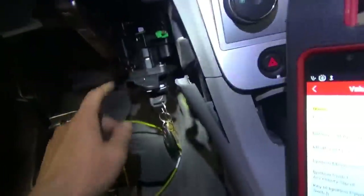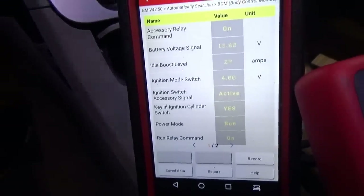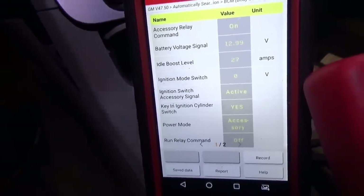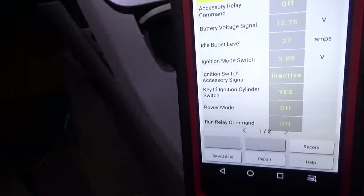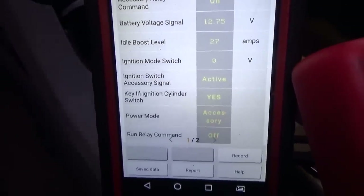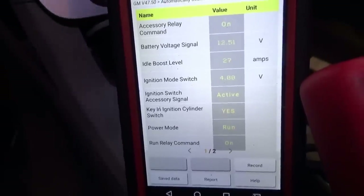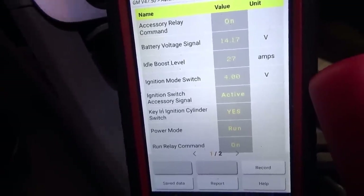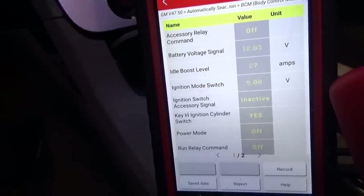I put the original ignition switch back in. Ignition switch accessory signal is active. Shut the car off - accessory, off, off, one more time - accessory, run, and bingo. That's it - blown fuse explaining this problem.